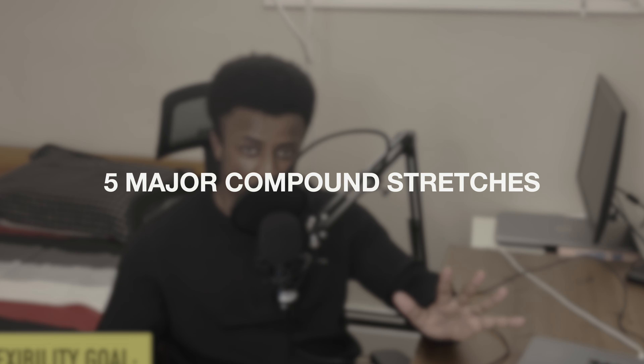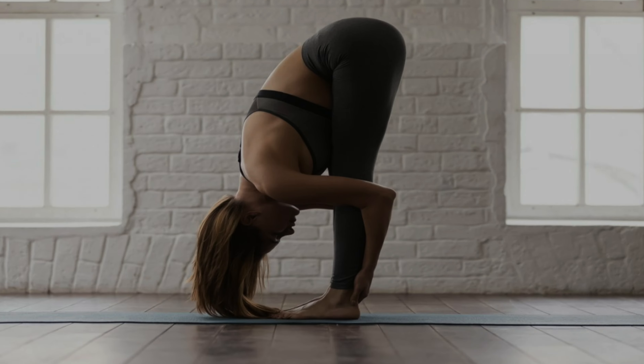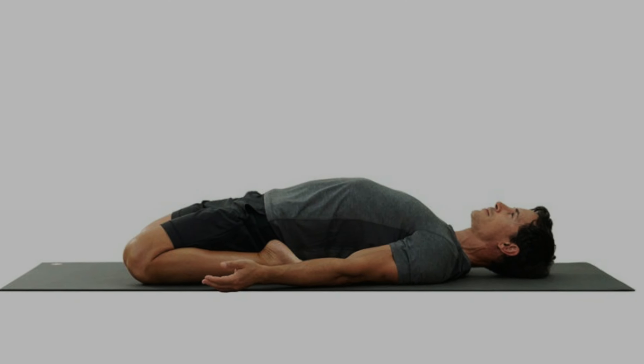The second part of our goal is a flexibility goal. My whole body is pretty tight and I'm trying to get looser, more flexible, and more agile. We'll be tracking flexibility over the four months, focusing on five major compound stretches targeting the hip and lower body area: the front and side split, the standing hip-to-knee stretch, the pancake, the pigeon pose, and the reclining hero.